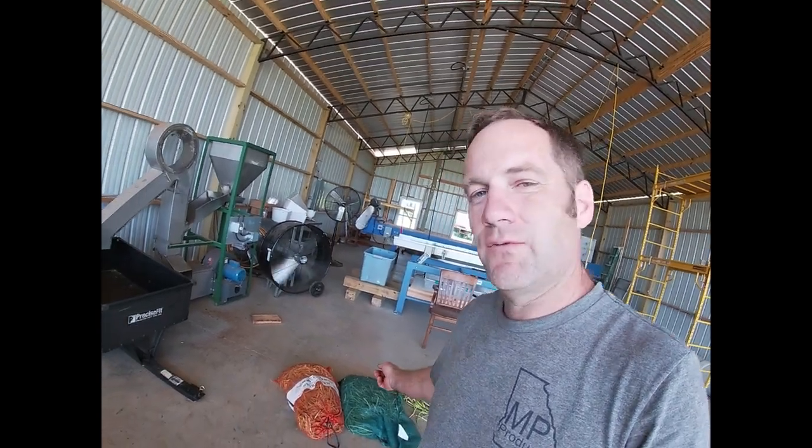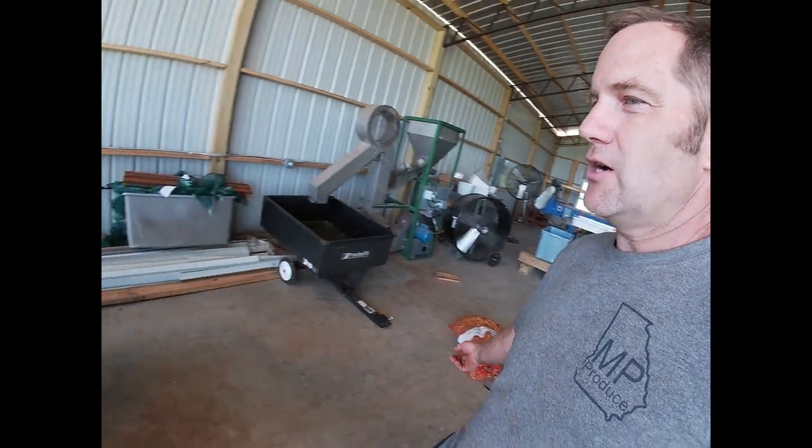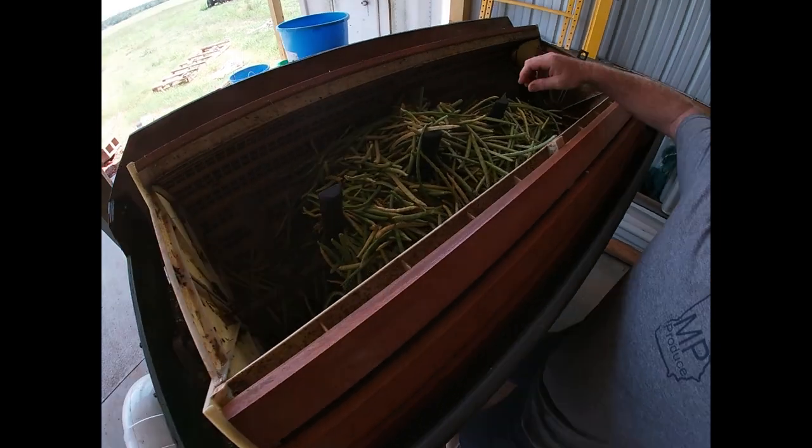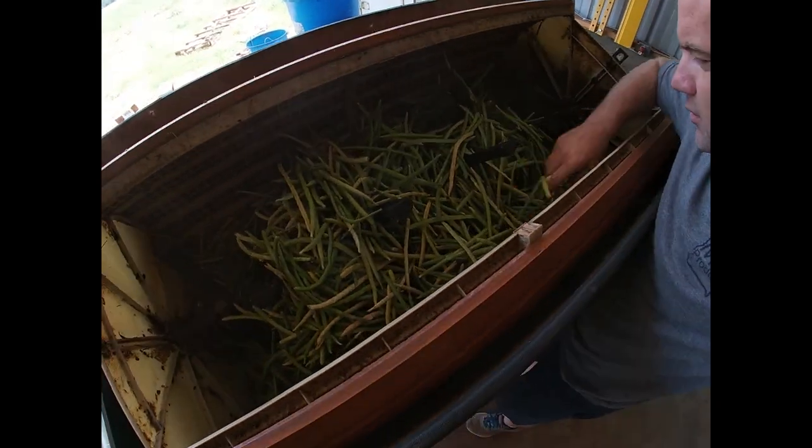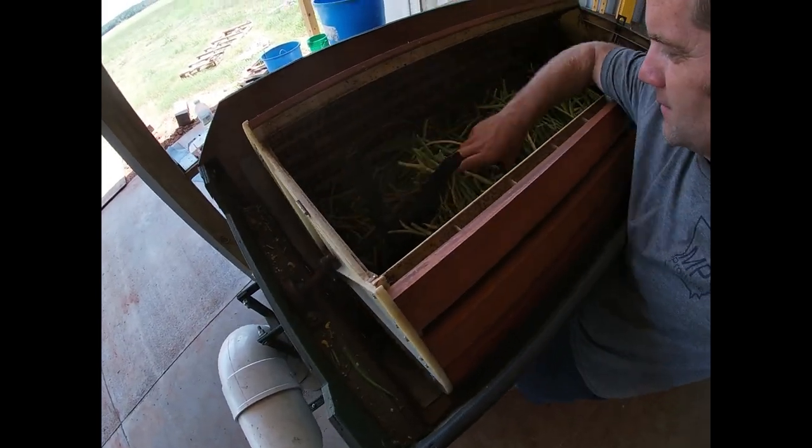So while Mercer catches a little breeze and a little nap in the breeze, we're going to take just a handful of peas here. I'm going to put them in this roto-figure pea and bean sheller. We're going to shell them out. We have our peas inside the sheller here, get them kind of dispersed a little bit, and I'll throw the lid on it and flip her on.